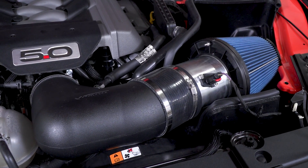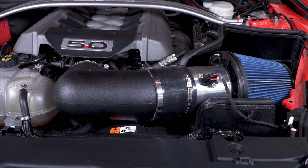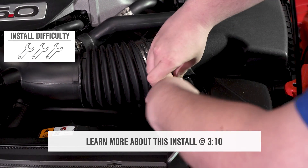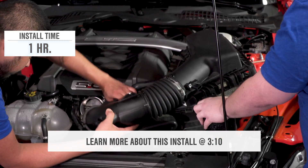This is an open element style intake with a separate aluminum mass airflow housing, so it's gonna give a different type of look under the hood. This intake is also a touch different than most other intakes out there. The install is a simple one — a one out of three wrenches on the difficulty meter.